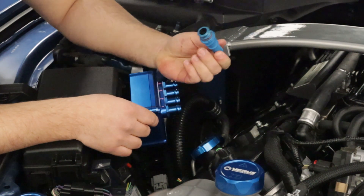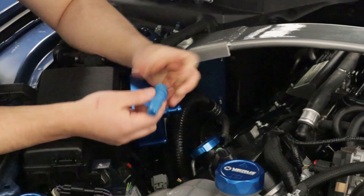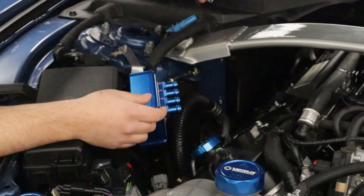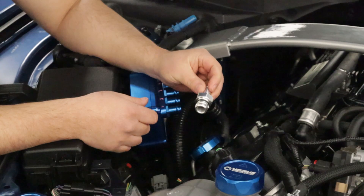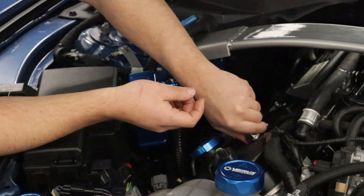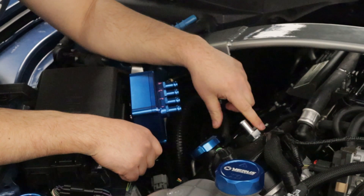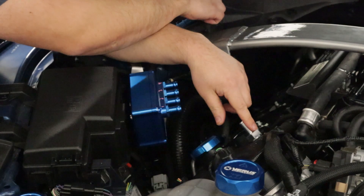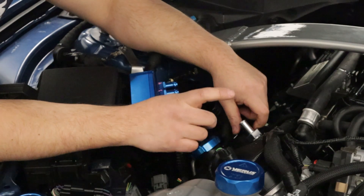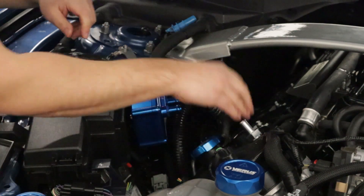It's as simple as that — just twist it out. It's got this nice little square edge here; use a wrench if you need to. We're going to set this aside for later. What we want to do is take the non-OEM adapter and install it into the port we just removed the PCV from. It also has the same type of retention tang machined into the fitting, so you want to turn it until you hear a nice positive click and you'll know it's in.